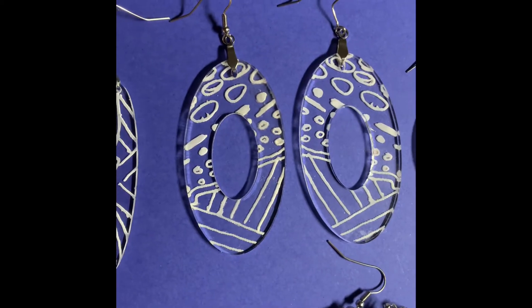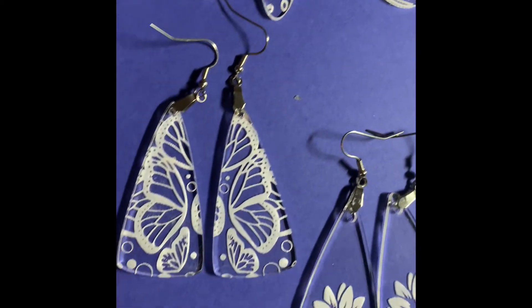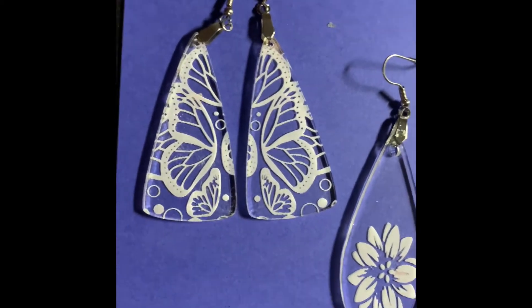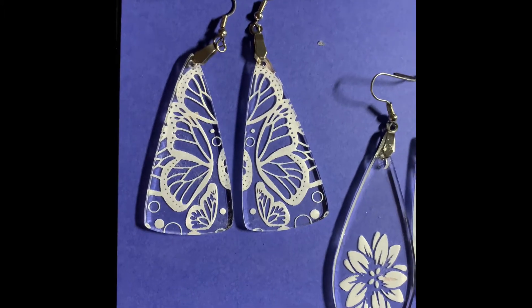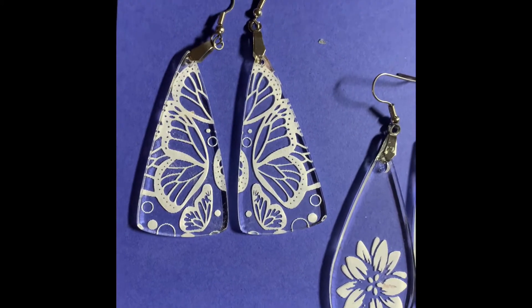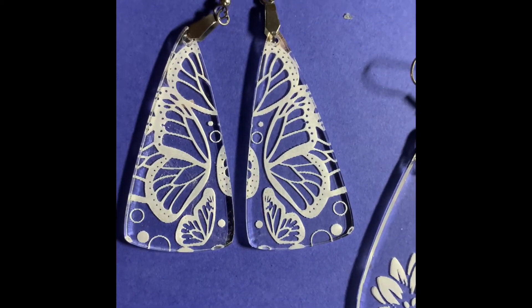I just love the engraved look of these designs. And then the next row I have used some pictures from nature that I used to create this design. This is a butterfly wing and I just fell in love with it.